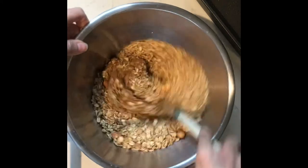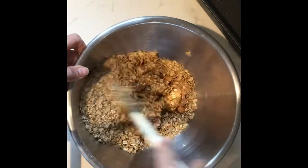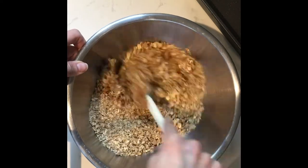If you wanted to use this in a stand mixer, you could do that as well, although you do run the risk of crushing the oats down even further, which you really don't want to do.